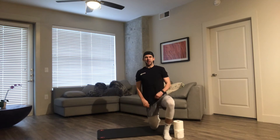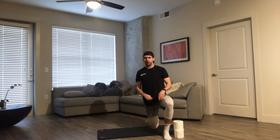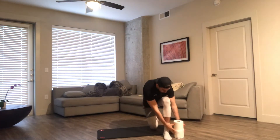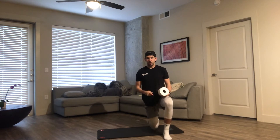Hey, what's up guys? Mike here with Infinity Personal Training, and today I'm coming at you guys with a quick in-home workout. The name of this workout is the Toilet Paper 100. The reason it's called that is because you're going to be using two rolls of toilet paper, and at the end of the workout you will have done a hundred reps throughout the whole circuit.